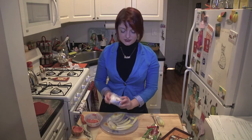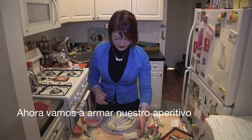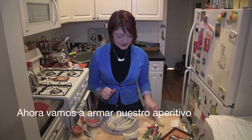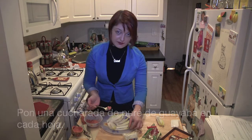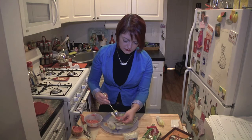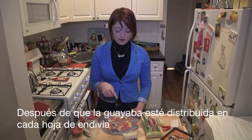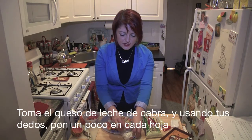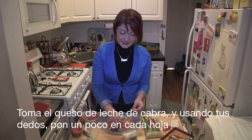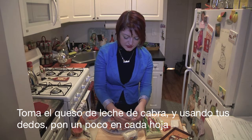Then we're going to take our goat cheese and open it up. To put your little endive cups together, we're just going to use a little spoonful of guava on each leaf and spread it a little. After you've put the guava in all of the little endive cups, take your goat cheese and, using clean fingers, just crumble it on top of each little cup — just a few pieces each.